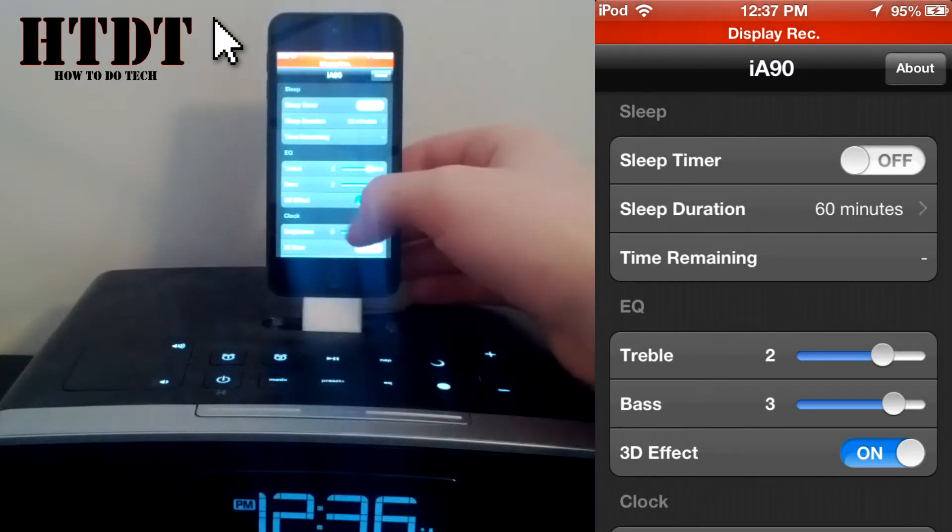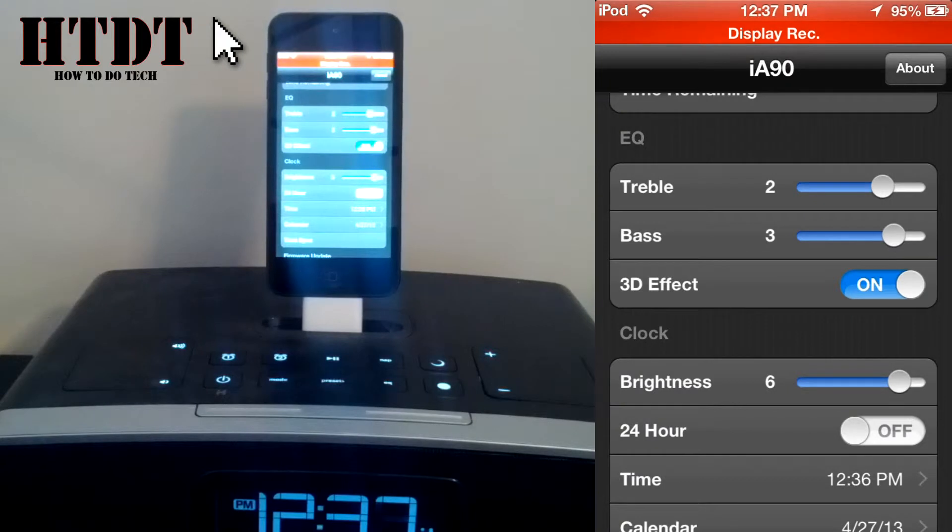Now we can go to the equalizer. I have the choice of choosing my treble, bass, or my 3D effect. I'm going to keep it all as it is, but you can change it depending on what you like.